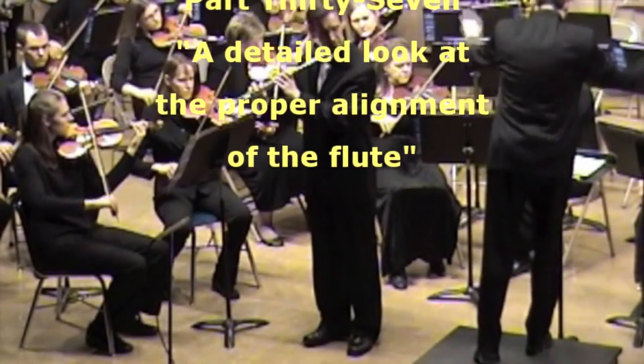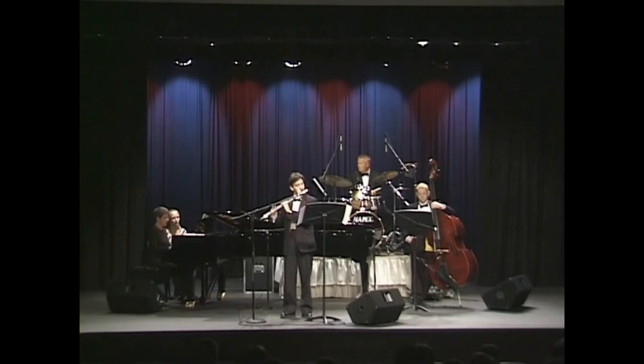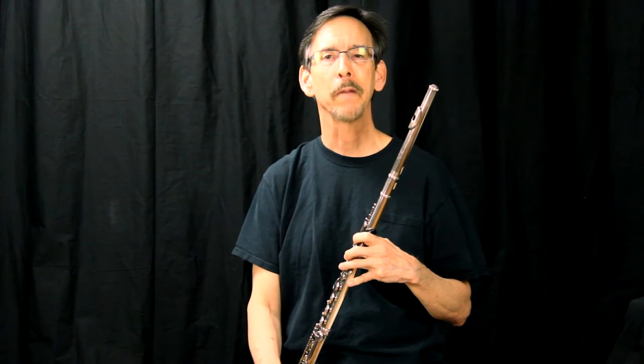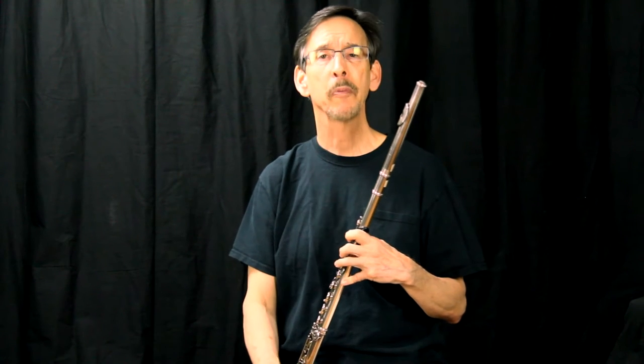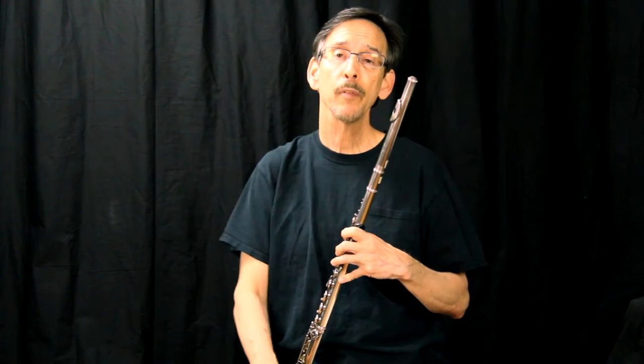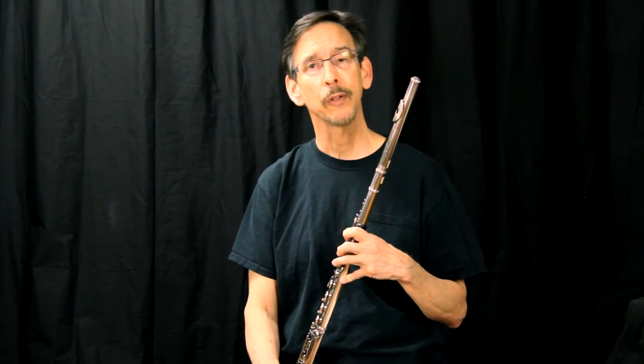With these Pearl Minute video series, Dr. Klee will share some of his secrets with you on how to become a better flutist. Hello, my name is Dr. David Klee and welcome to another Pearl Minute. Today we're going to talk about advanced techniques on proper alignment of the flute. This is geared towards the music educator and/or the flute teacher.